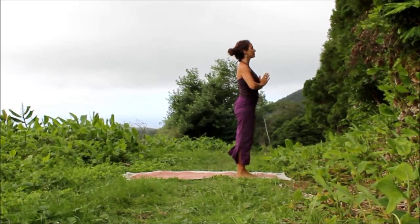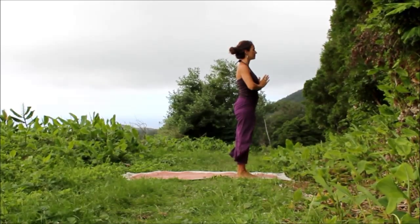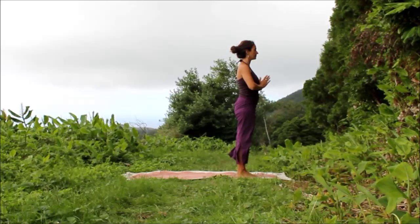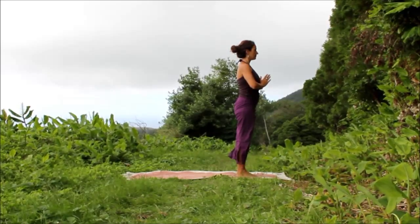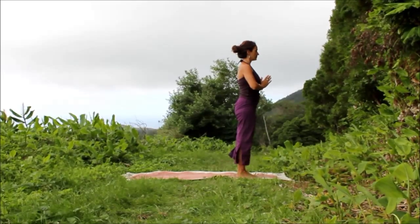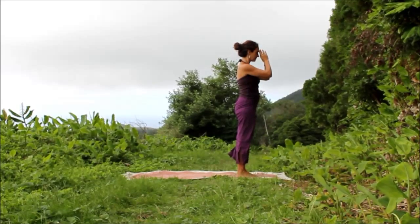Anjali Mudra. Close your eyes. Breathe. Connect. With love and gratitude, I bow to you. Namaste.